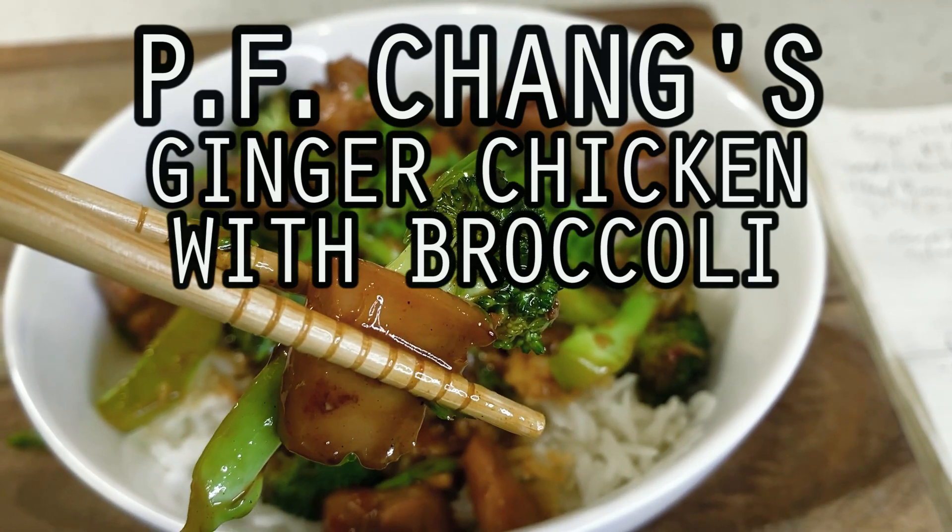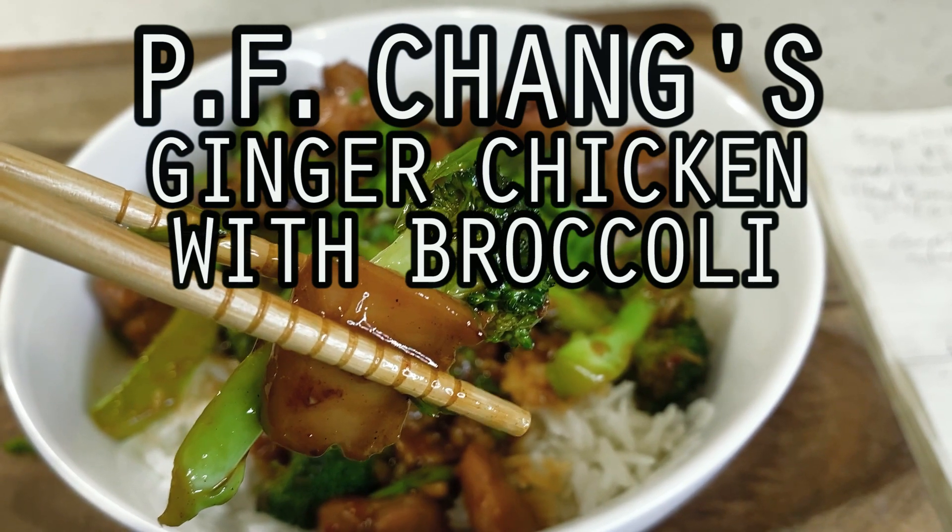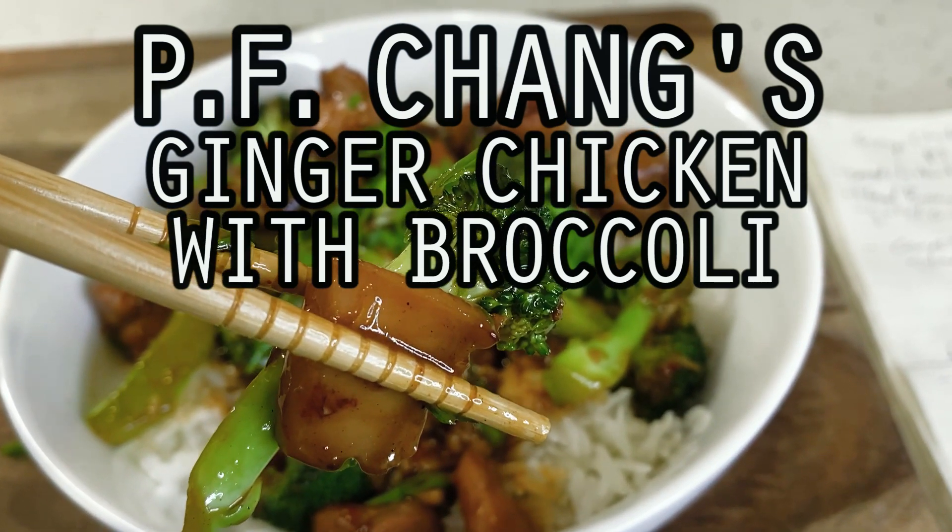Hello, hi everyone. Welcome back to Wu Can Cook. My name is Wesley, and this is a show where we are slowly cooking our way through all of the food from my childhood.